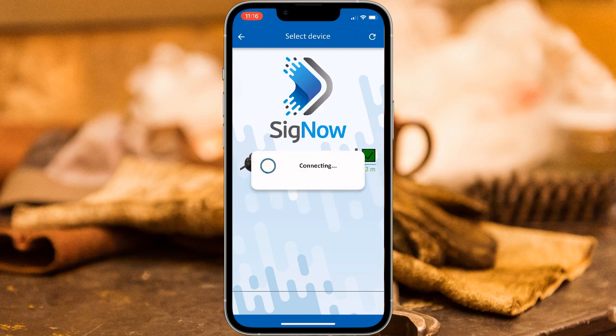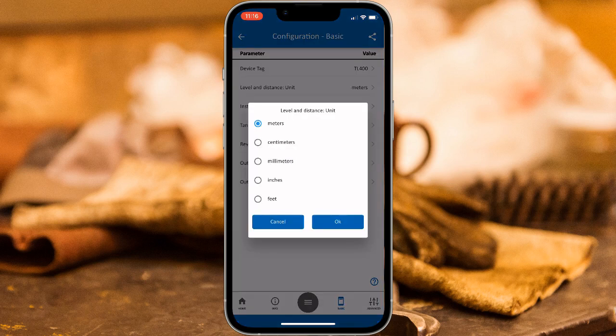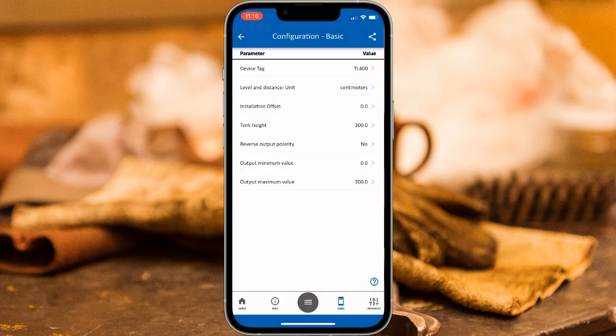You'll be brought to the Home menu, which displays important information about the product. To access the Basic Configuration options, select the Basic option from the bottom menu. For this simple example, let's assume we have a small 100 centimeter tank, which is a little over 3 feet, and we want to measure the distance in centimeters. We'll adjust the level and distance unit to measure centimeters, then adjust the tank height to 100. We'll also need to adjust the maximum output value to align with the size of the tank — set that option to 100 as well.